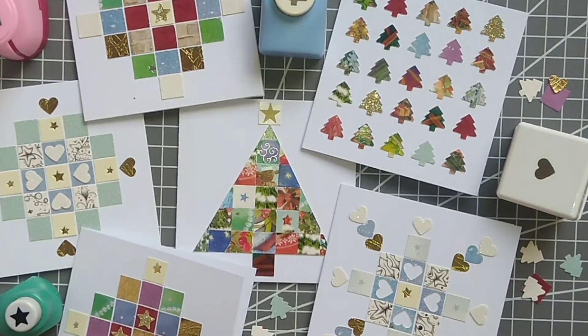Hi, this is Suzanne from SL Crafts, and today I've got a quick upcycling tutorial for you showing how to make some of these little patterned cards out of used Christmas cards.